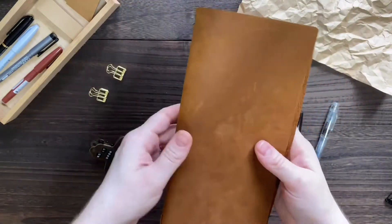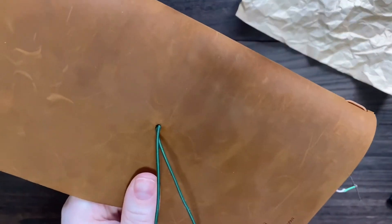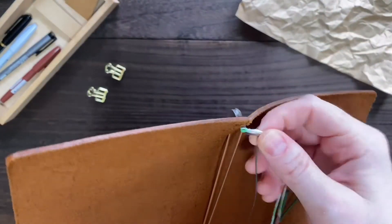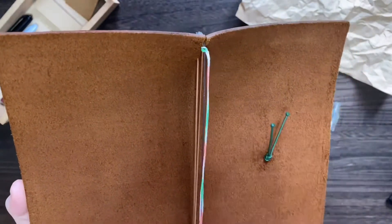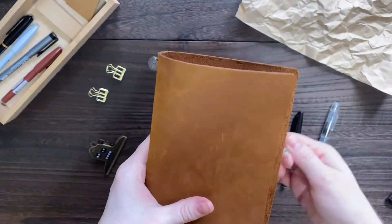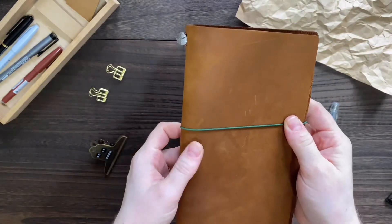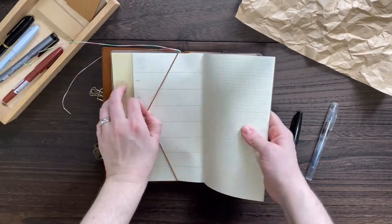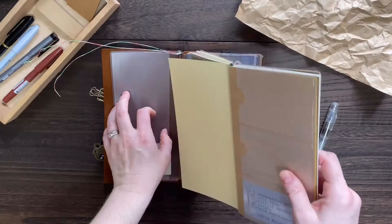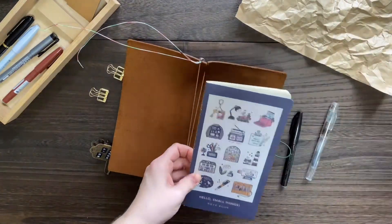A traveler's notebook is a piece of flat leather with an elastic band down the spine, which is used for putting inserts in. It also has a bookmark as well as an additional elastic in the back for holding everything together. First, I'm going to take everything out — all the inserts and my clips — and start over fresh.